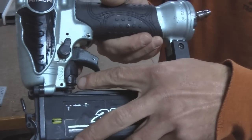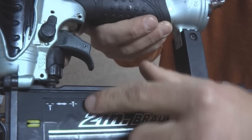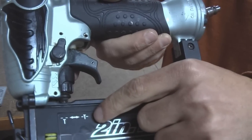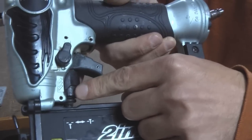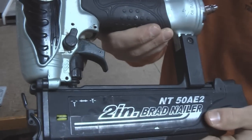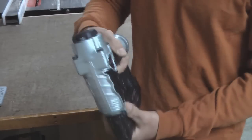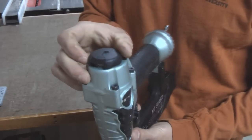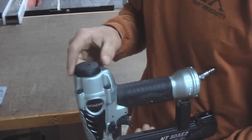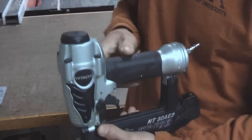Right under the trigger here is where you can adjust the depth of the nail. It has a little indication to show you which way to turn the knob to raise the nail head up or down, and it's pretty easy to turn. I use it quite often, actually, and it works like a charm. On the top of the nail gun you can adjust the direction of the exhaust. Right now I have it set to go straight out the front, but you can turn this easily to whichever direction you want.